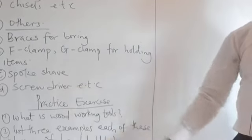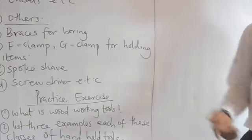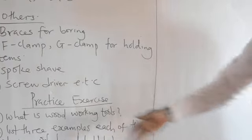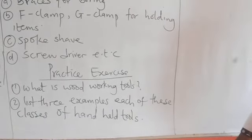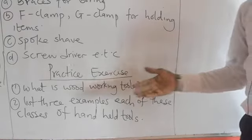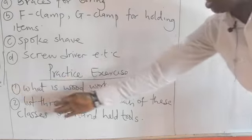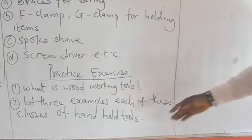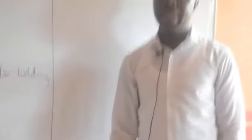Here are some practice exercises for you to complete on your own. Question one: what do you understand by the term woodworking tools? Question two: list three examples each of the classes of hand-held tools. Thank you and God bless you.